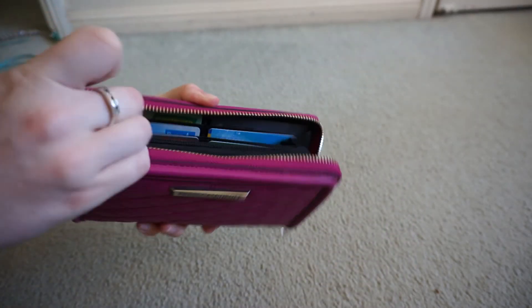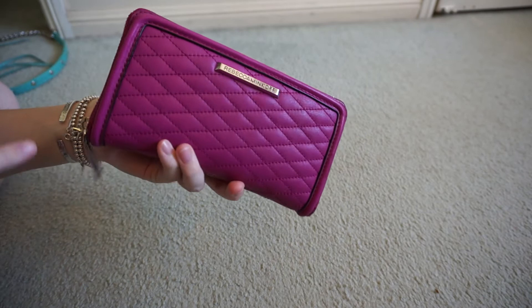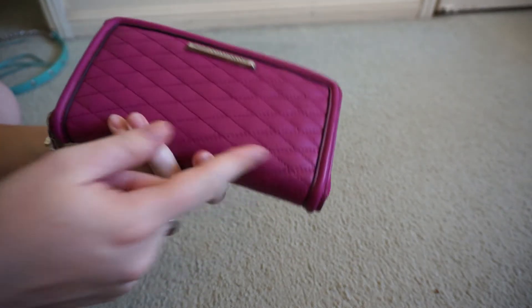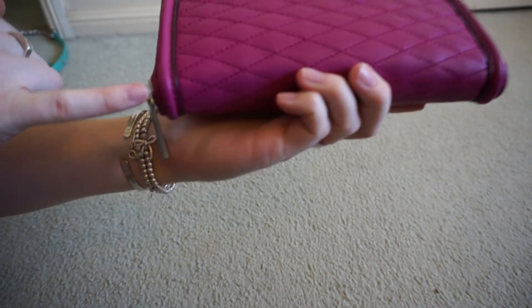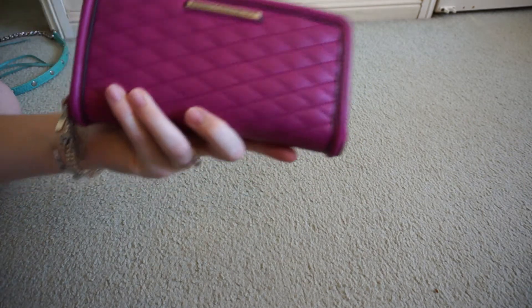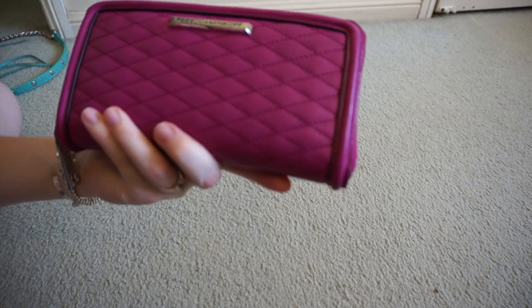It's a really great wallet and I'm really glad I got it. I did worry if the embossed edging might show wear easily, and it's starting to just a tiny little. So I'll probably need to protect it before I carry on using it. But it's a great wallet, perfect for every day.